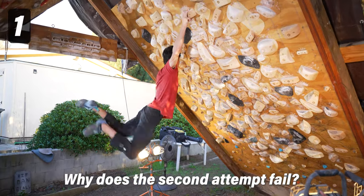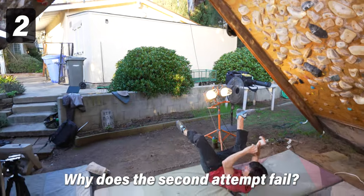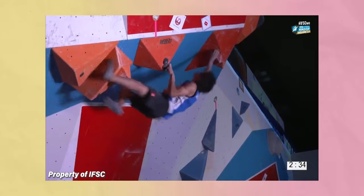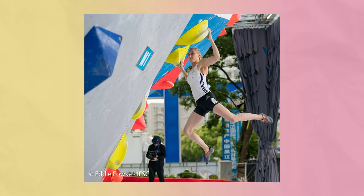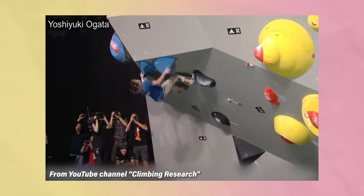Looking at these two goes, can you see what went wrong in one of these attempts? Today we're going to be talking about the scorpion technique. It's a widely useful and yet rarely taught technique in climbing that can be helpful anytime you need to control or reduce a swing, whether from dynoing or a foot cut.